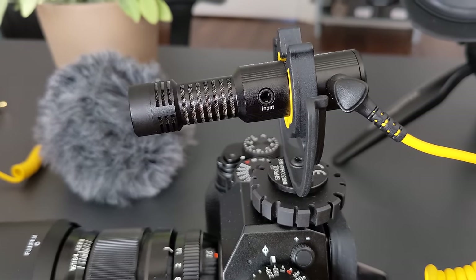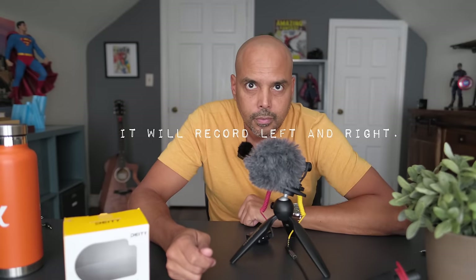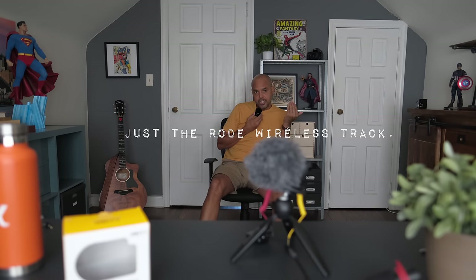The D4 Mini also has another input — you can plug another microphone in here. We're going to take the Rode Wireless Go 2 and plug a lav mic into it, then record that. It records into two channels, so this kind of becomes the Duo microphone with that extra input — something that's not available on the Rode Video Micro. You can have a guest wear one of these and talk into that microphone. It acts like a splitter so you can use two microphones.